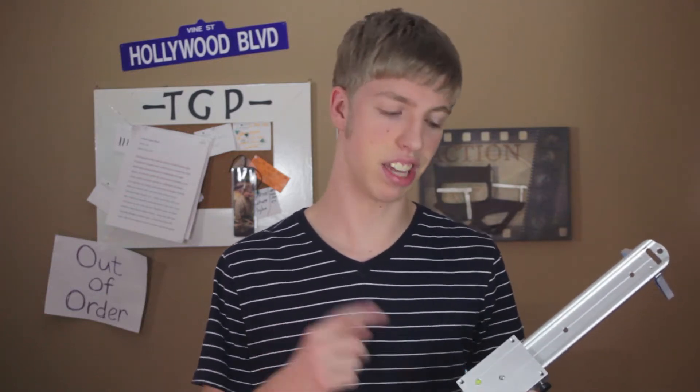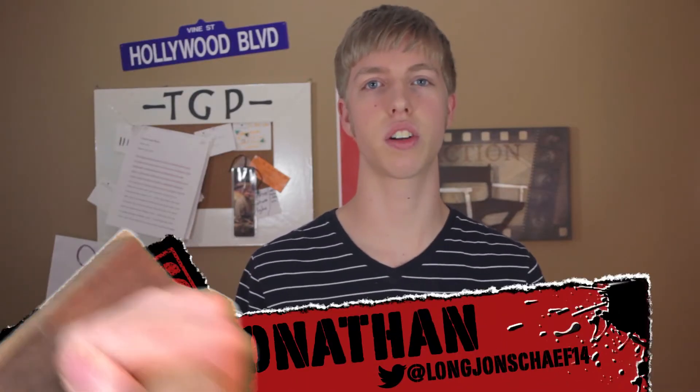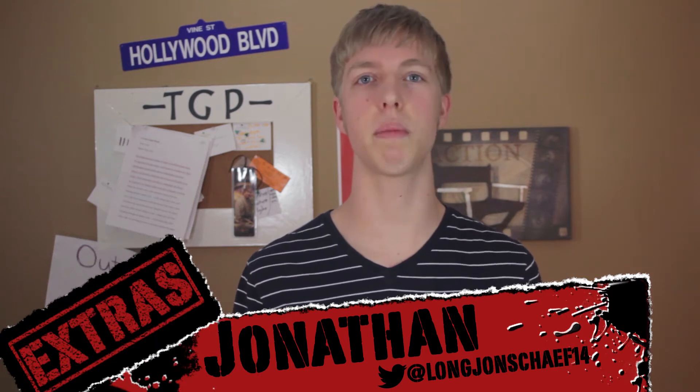This week we'll review a product that can add cinematic value to your film. Welcome to TGP Extras, I'm Jonathan Schaefer, and today we're going to be talking about a piece of equipment that's going to be able to take your films up to the next level. It's the Glidegear DSLR slider.